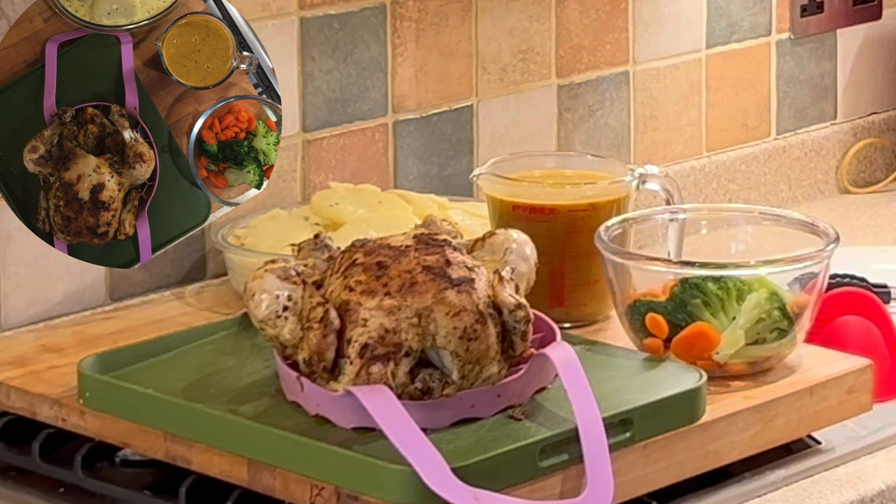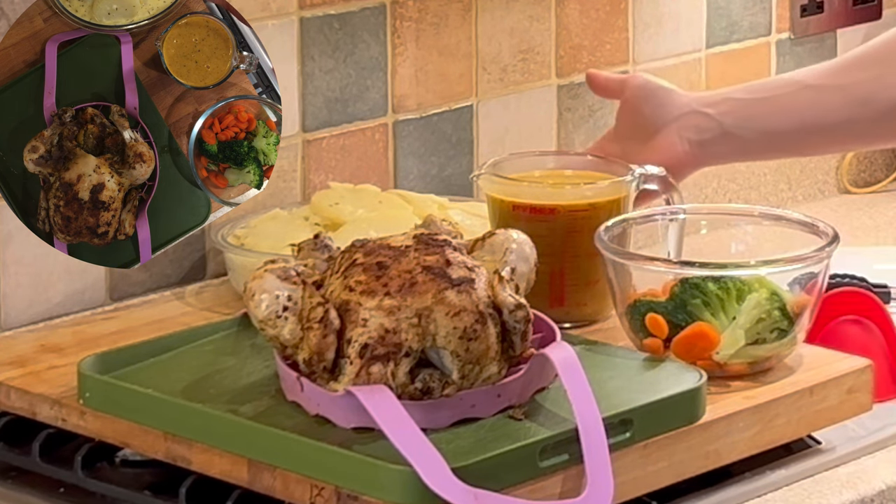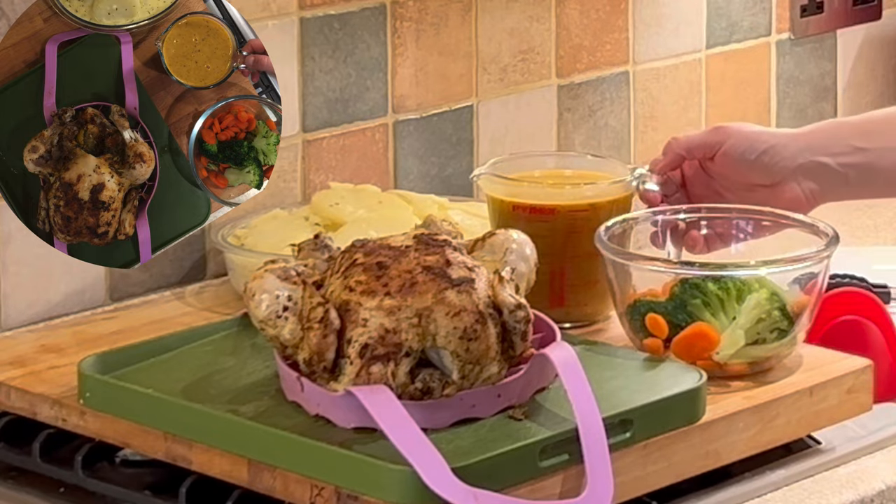So here we have roast chicken, veggies, scalloped potatoes and homemade gravy.